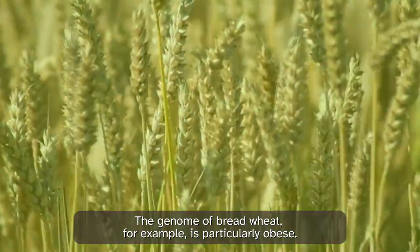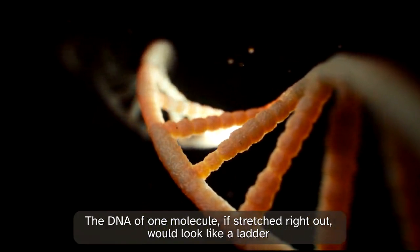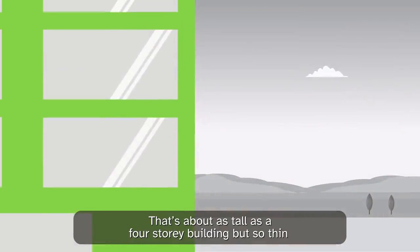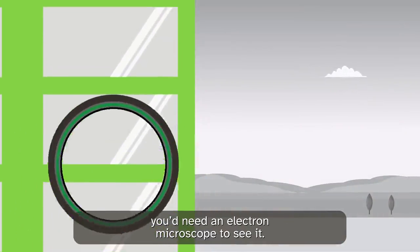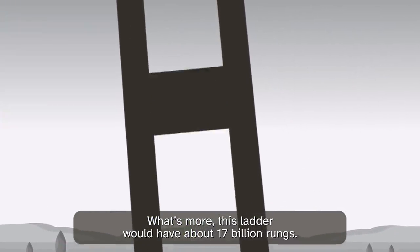The genome of red wheat, for example, is particularly obese. The DNA of one molecule, if stretched right out, would look like a ladder about 10 metres long, but only two billionths of a metre wide. That's about as tall as a four-storey building, but so thin you'd need an electron microscope to see it. What's more, this ladder would have about 17 billion rungs.